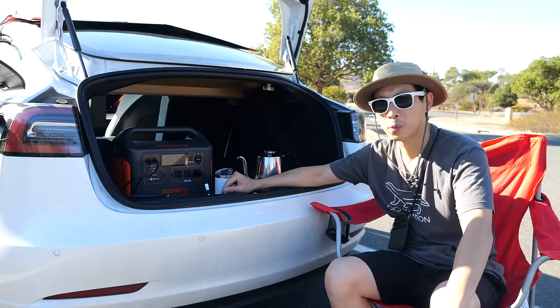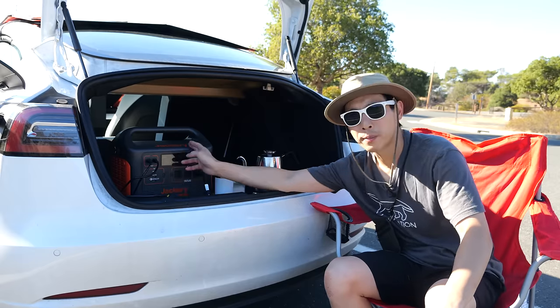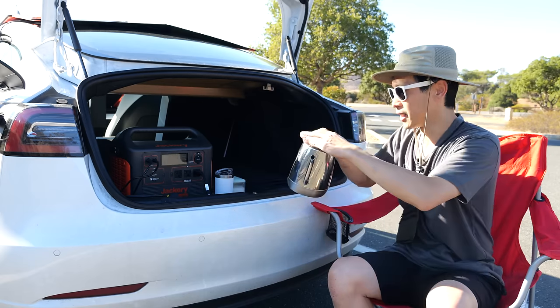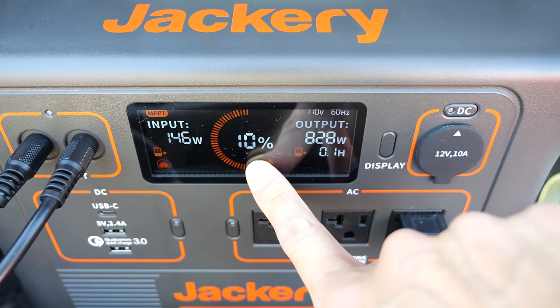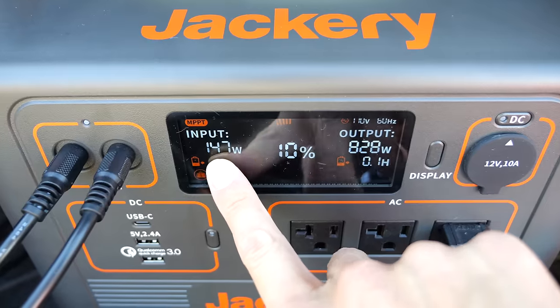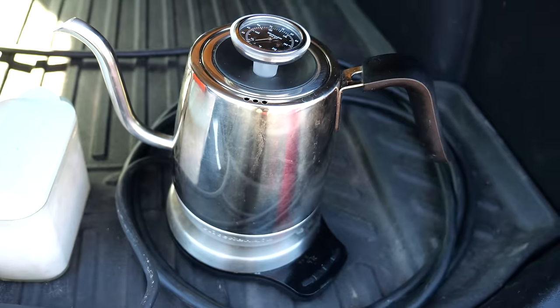What do you do while you wait for it to charge? Of course you can have some milk tea using the battery power of this thing. I'm going to turn it on — I've got some water in here already. 34, 35 degrees — it's working. I'm at 10% of the battery capacity using 828 watts, and I've got 147 watts going in from four solar panels.